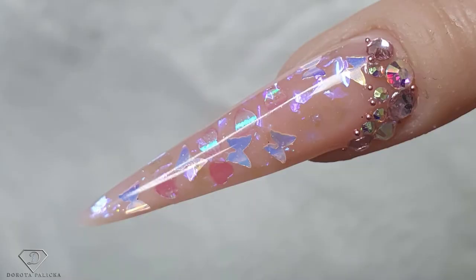Hi guys, welcome back on my channel. I'm Dorota Palitska, international nail artist and educator, and I'm excited to show you another beautiful design. I'll show you step by step how to recreate this beautiful Valentine's look. If you're new here, hit the subscribe button. If you're an existing subscriber, thank you so much for all your support. Let's start.